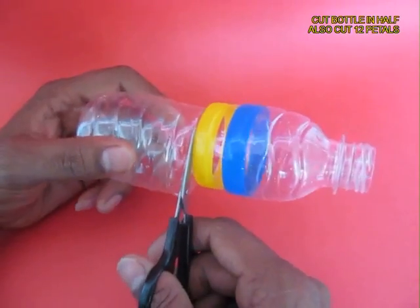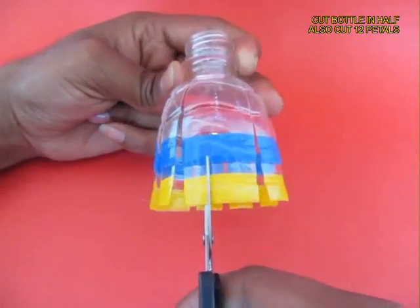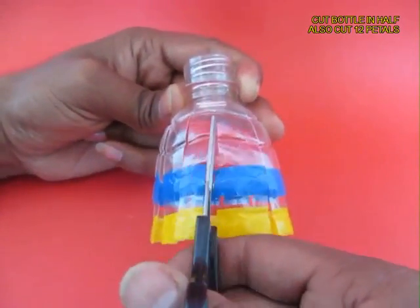Take a 500ml bottle, decorate it with tape and cut it into half. Then cut a dozen petals in the top part of the bottle.